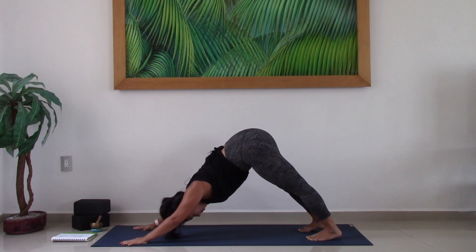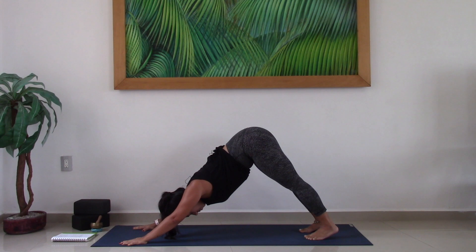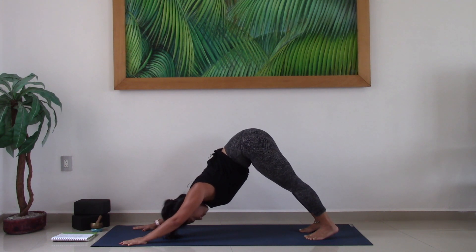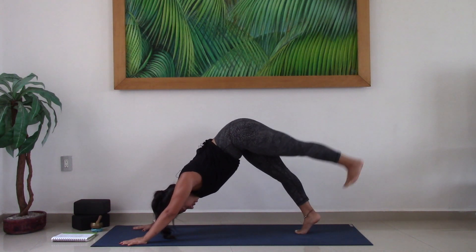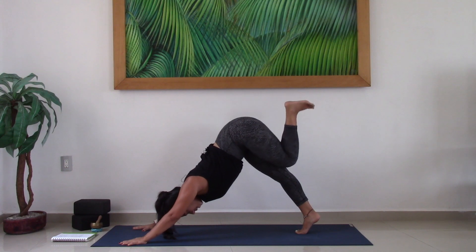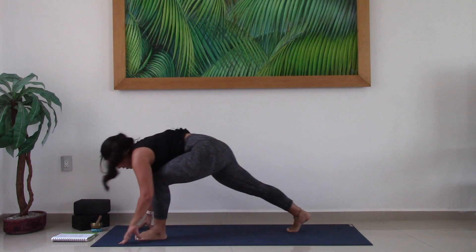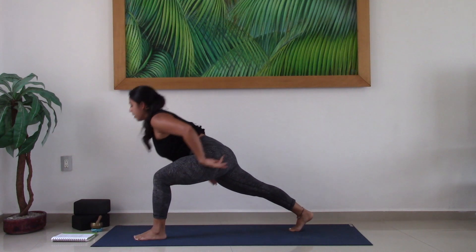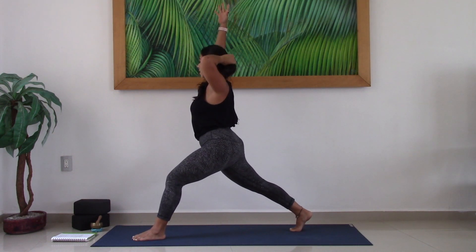On your inhale, lift the left leg up and back. On your exhale, scoop in the belly. With control, step the left foot in between the hands. Stay on the ball of the back foot as you lift the torso and lift the arms — find your high crescent lunge.